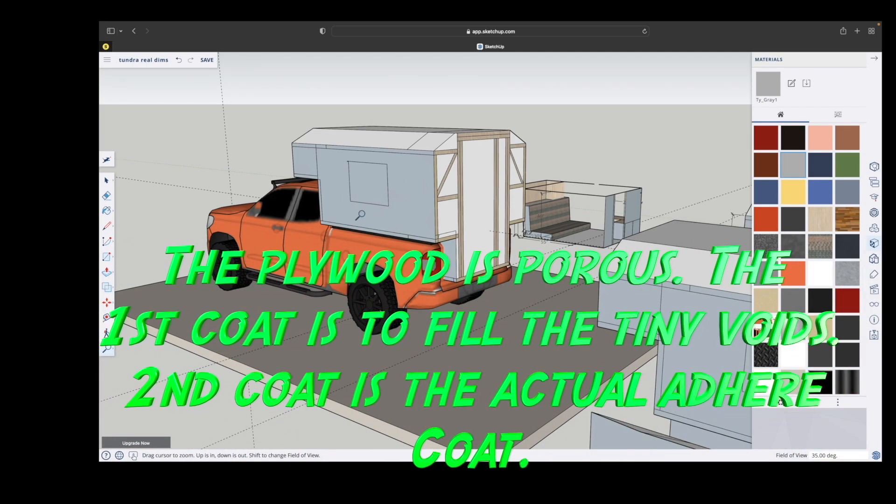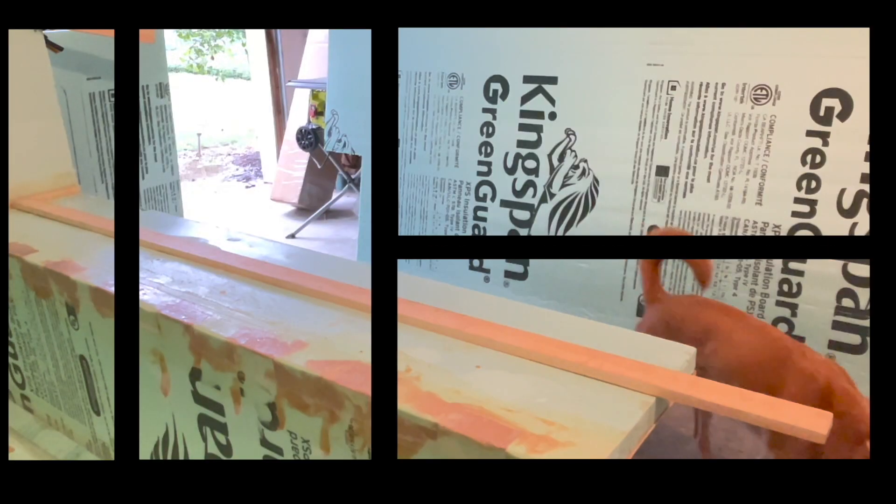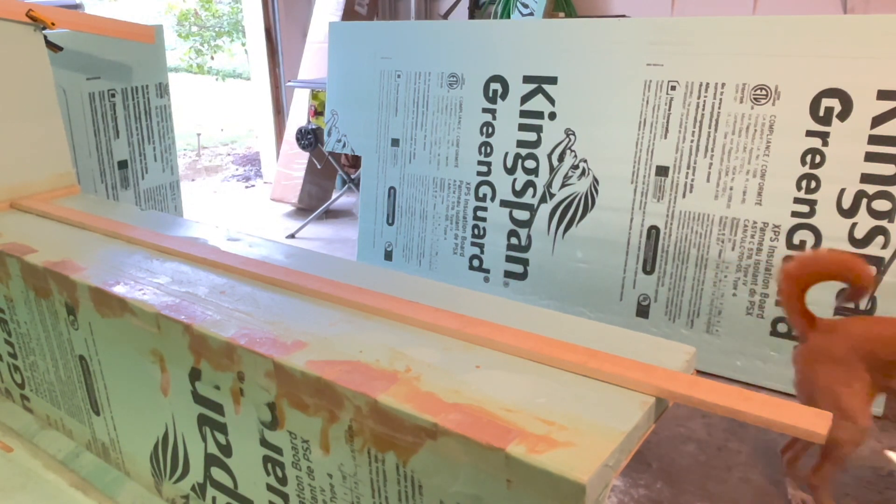Much like we did with the corners of the tub walls along with the wings, we're going to do the same thing with the outer edge of the wing and the bottom side of the wall by putting in those notches in order for it to fit down. You'll see that process here shortly.